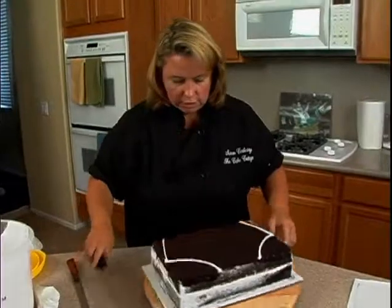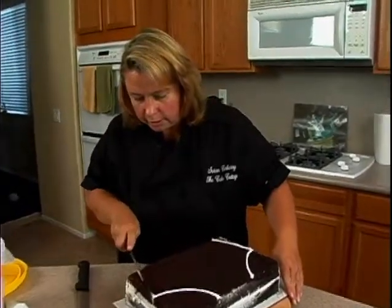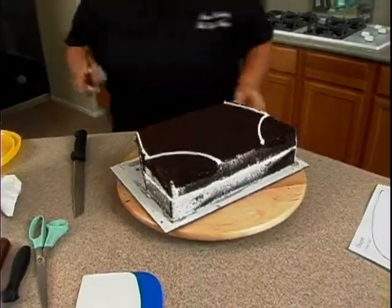The first thing I like to do is just take my knife — I'm going to use this longer one — and just cut straight down, and then get rid of that cake or feed it to someone.